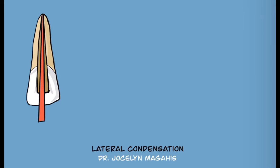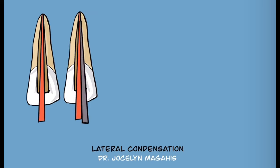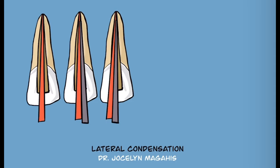In lateral condensation, the master cone gives us an apical seal. The master cone should be fit to working length and have tug back or resistance to displacement. The master cone is placed with a sealer and then a spreader is introduced into the canal at a depth 2 mm short of the working length. The spreader is used with gentle apical pressure and then lateral pressure to condense the master cone to one side.